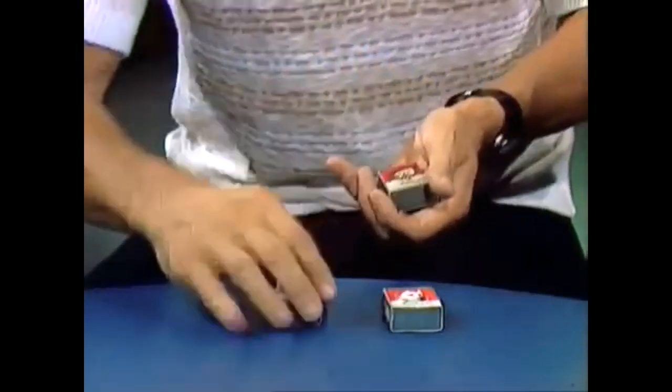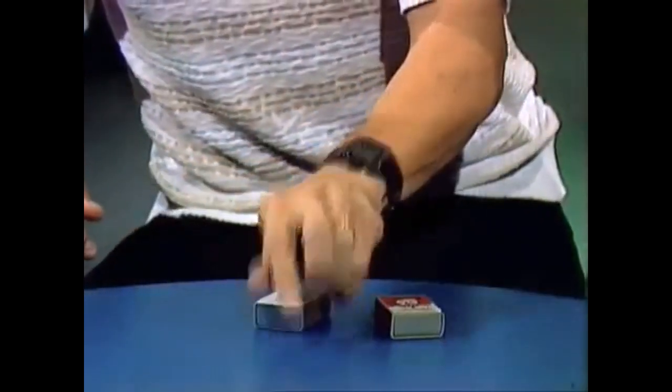You ready? Watch carefully. One, two, three, four, five, six, seven, eight, nine, ten. Ten matchboxes on the table.